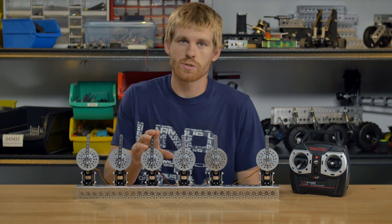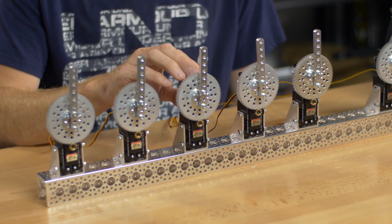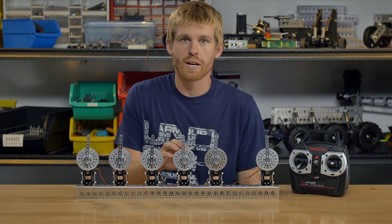The third one is also 180 max, so it's exactly the same as this one mechanically, but internally we've changed the programming with a high-tech programmer.